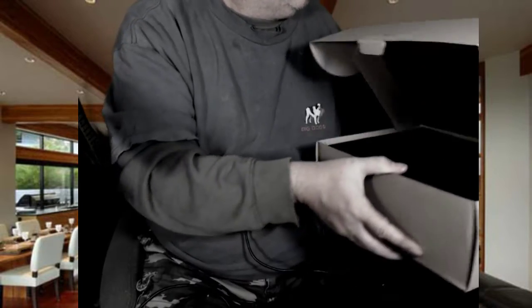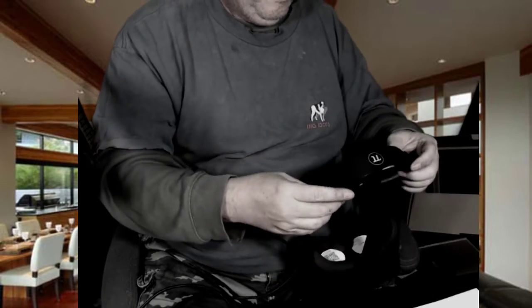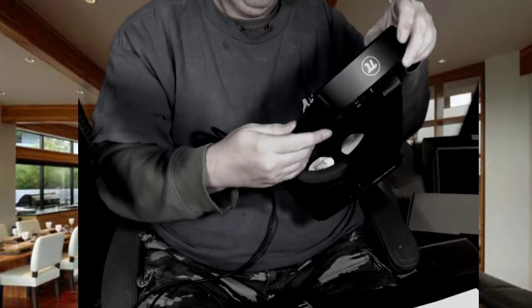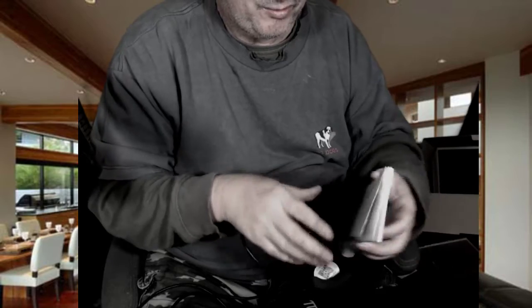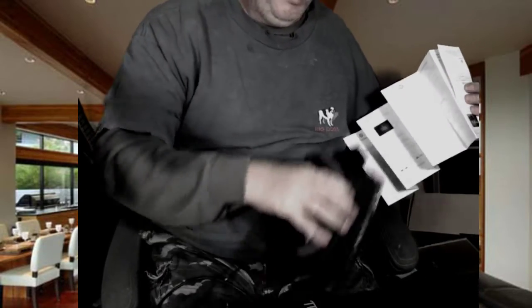So we have this piece here. If this goes here... I don't know, we're gonna have to look at the manual to put this together. But it is really light, man — really, it's really light.